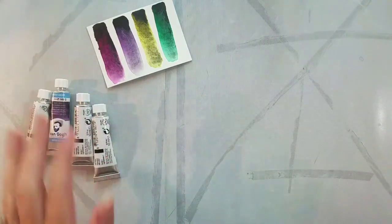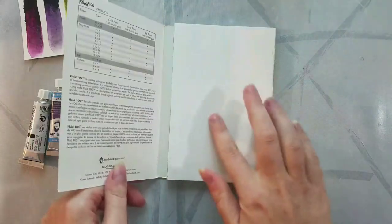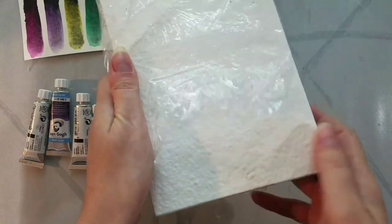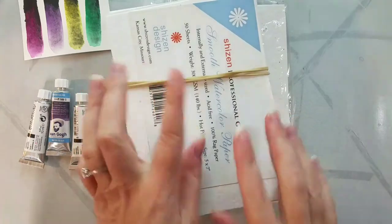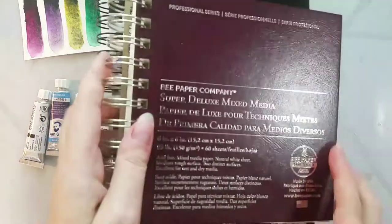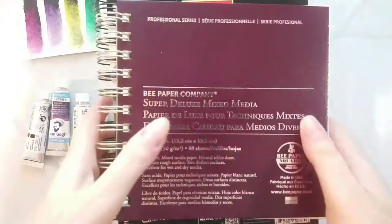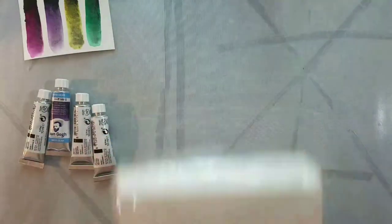I've reviewed those on the channel, so I'll link the full review down in the description below. We're going to swatch on Fluid 100 Watercolor Paper, Shizen Cold Press, Shizen Hot Press, the Arteza Watercolor Sketchbook — which has this really weird, off-putting texture kind of like laid linen — and then the B Mixed Media Sketchbook. I also want to compare these paints to Boku Undo as well as to some popular granulating colors.